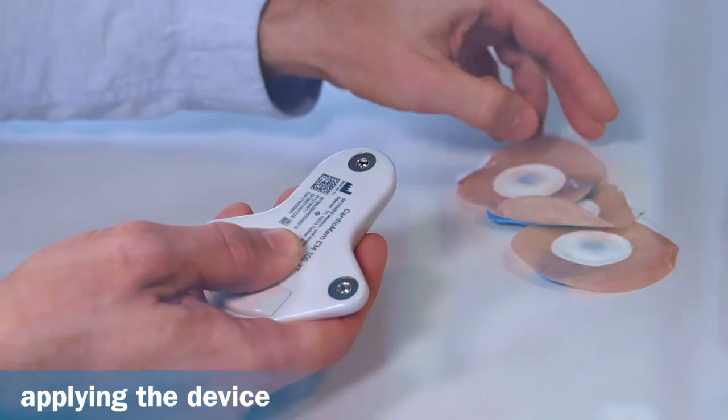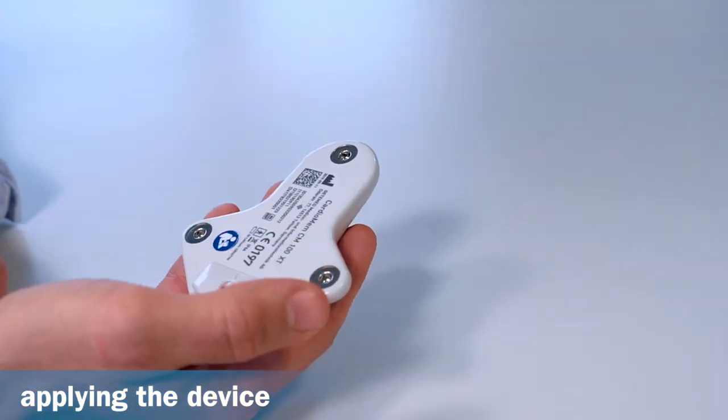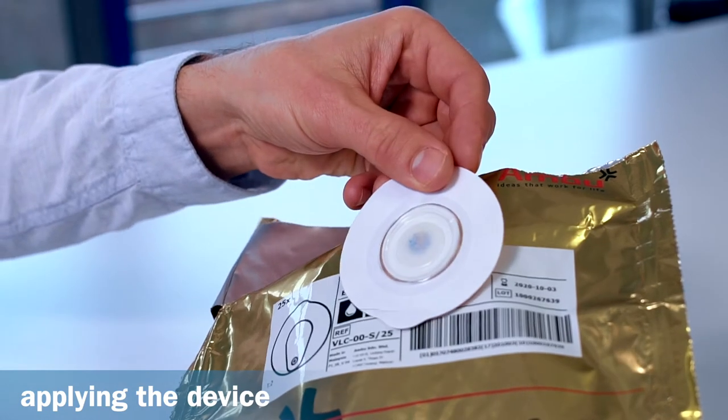Please note, the electrodes are for single use only and can be disposed of in the normal household waste after use. The patient should therefore be given a sufficient amount of electrodes to cover the planned monitoring period.